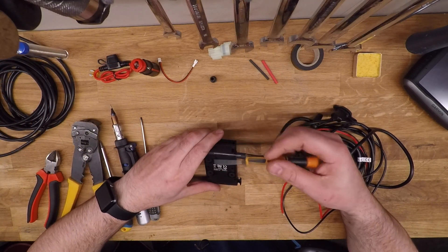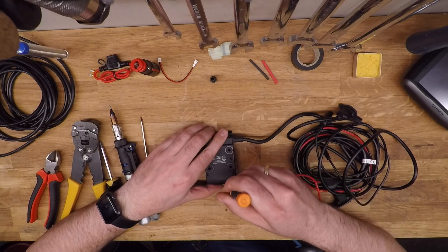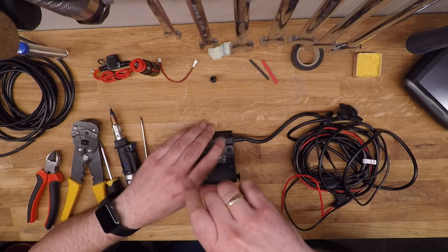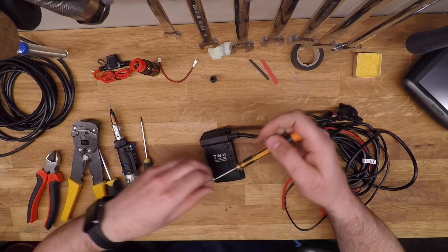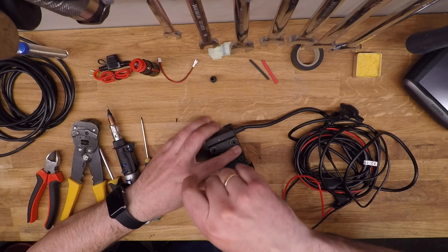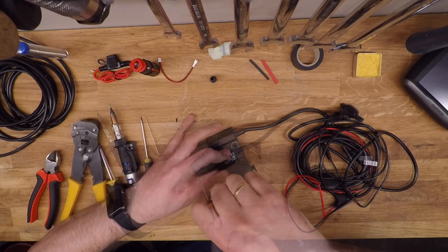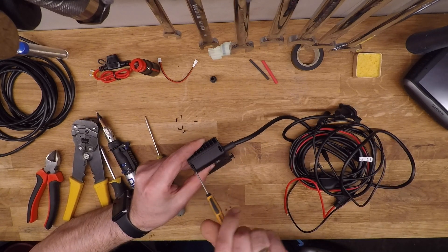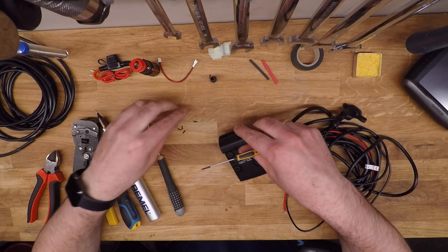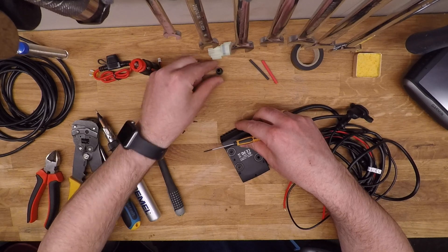Starting off, you'll have to open up the mount itself. There are seven screws that are opened with a Torx 6 screwdriver, so just get those seven screws out from the back. Once the last screw is out, you'll be able to carefully pry open the holder or the mount.